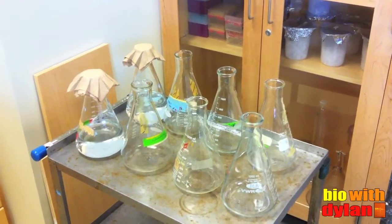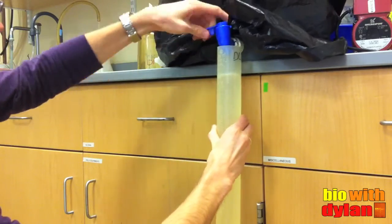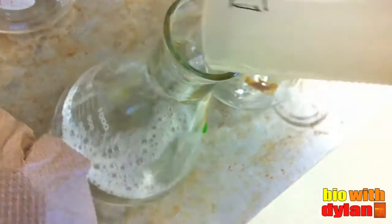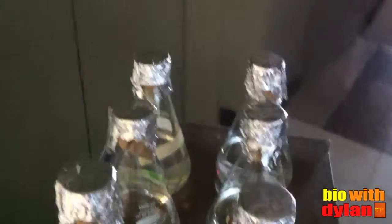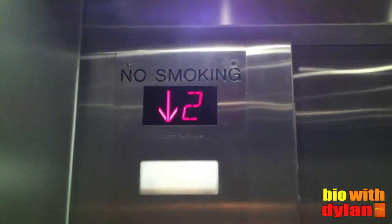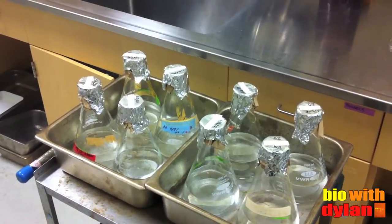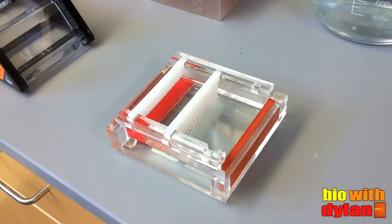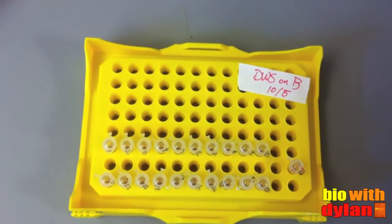While the PCR reaction is running, I'm going to autoclave some seawater from our larger cultures. This is natural seawater that's been filtered. Each flask gets a piece of paper towel and is capped with a piece of aluminum foil. Autoclaving the seawater will sterilize it, allowing me to make cultures from them later. While my PCR reaction is finishing up, I'll set my gel so it's ready to be run once the PCR reaction is finished.